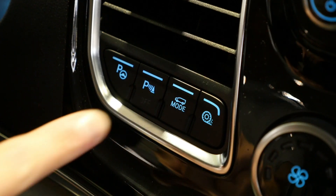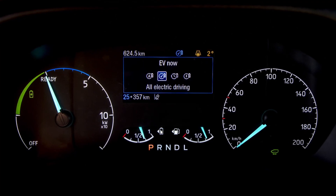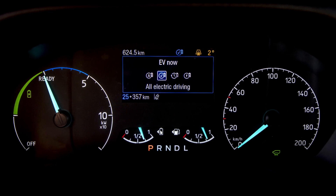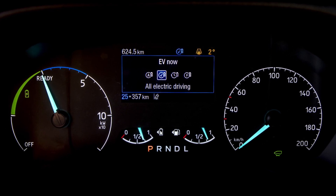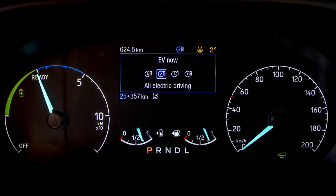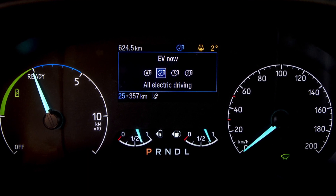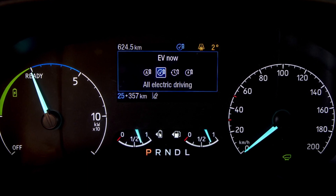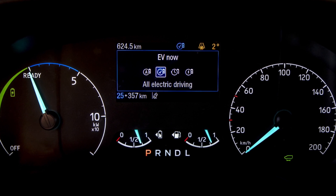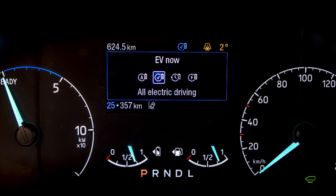But what about those situations where we need to be more considered — where we want to leave zero tailpipe emissions behind us? To do that you can go into EV Now mode. EV Now mode will kill the engine and just use the stored energy in your battery to allow you to do those zero emission journeys as and when required. For those zero emission drives, use the EV Now mode.